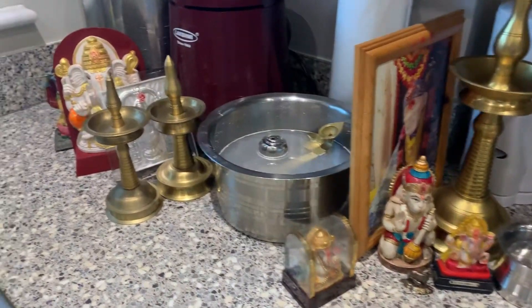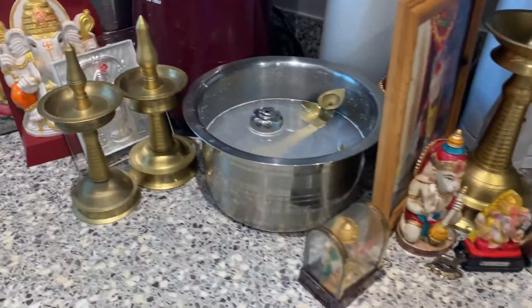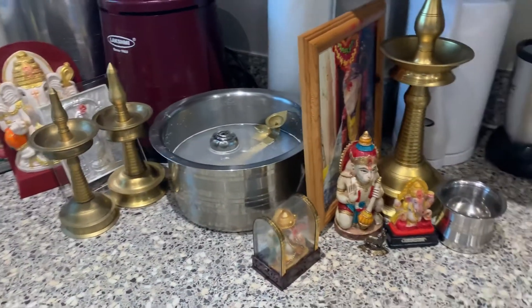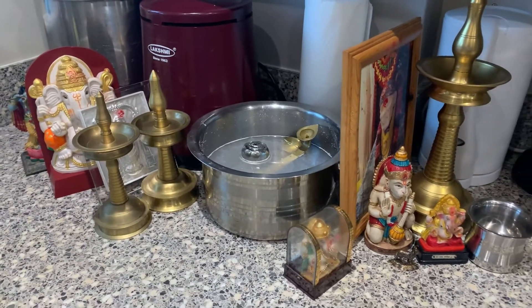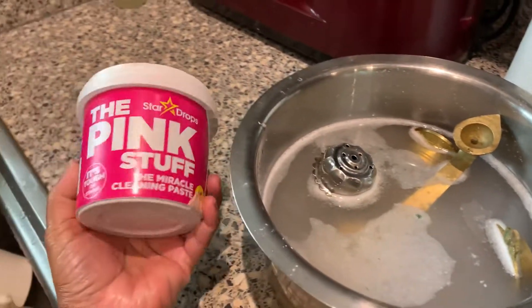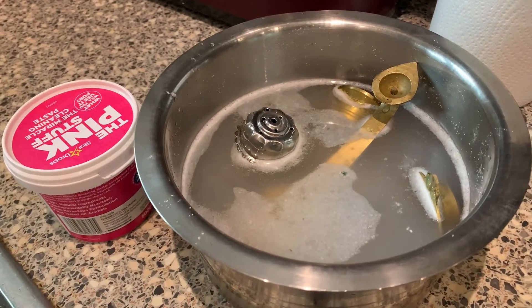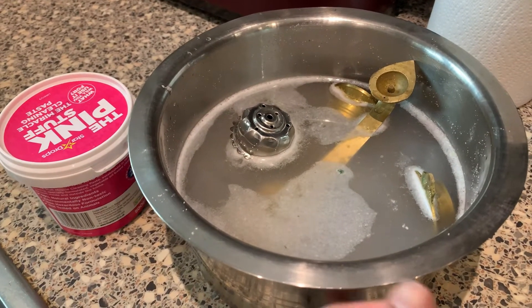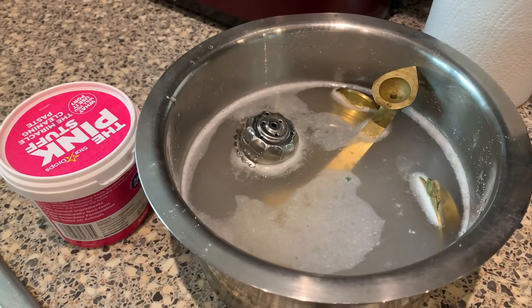You can use soap to get rid of dirt on the idols. I use some of the things to clean them up — super nice and clean. That's why I use these cleaning supplies.